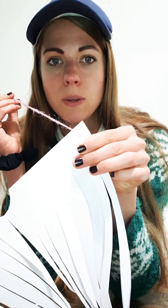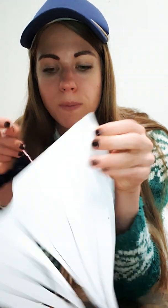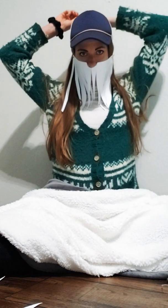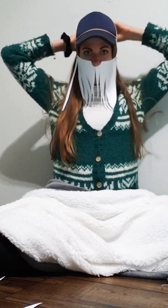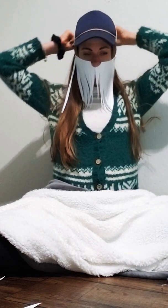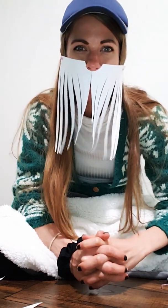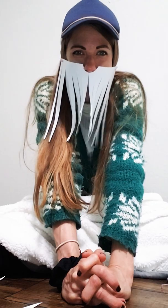Then I pulled the string through so it wouldn't come back through the hole. Do the same thing for the other side. Once you have your strings on — you want to measure to make sure the strings will fit around your face so you can tie it around your head. All right, that completes the video, guys! Looking forward to seeing if you make it. Bye!